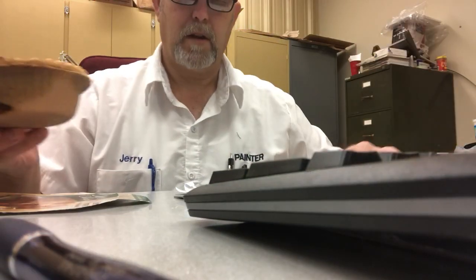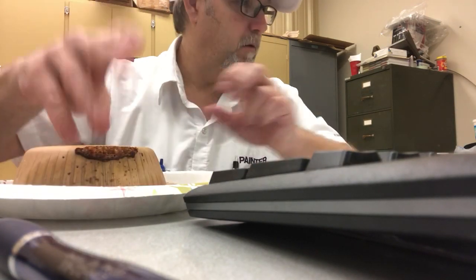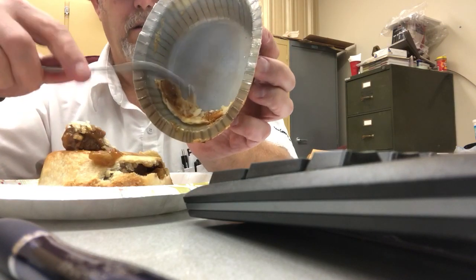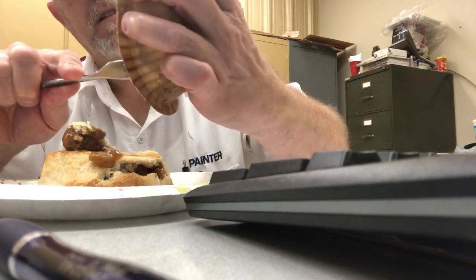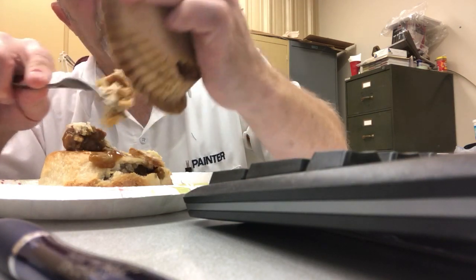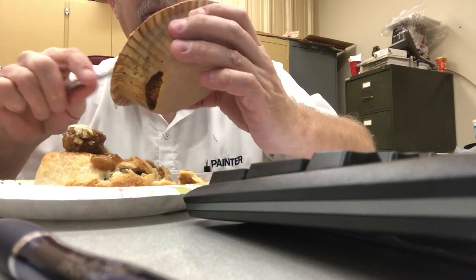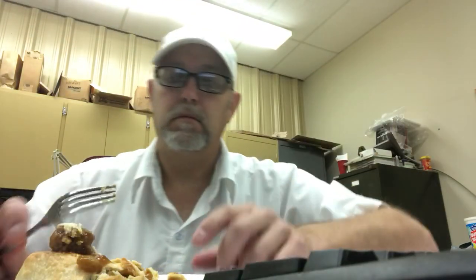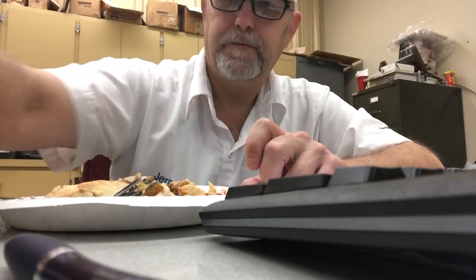I usually like to flip mine over and get it to stand up — that came out pretty good. A lot of times they get stuck. They have another pot pie that's bigger than this and it's a lot of food. When I get off work around 3:30 I'm still full from this big one. This is a smaller version.